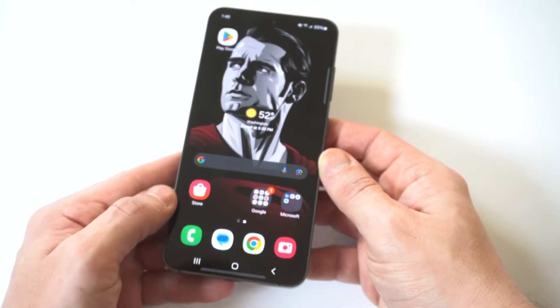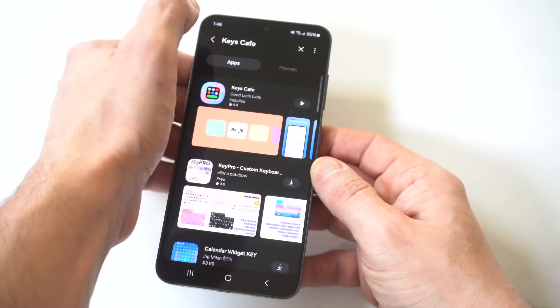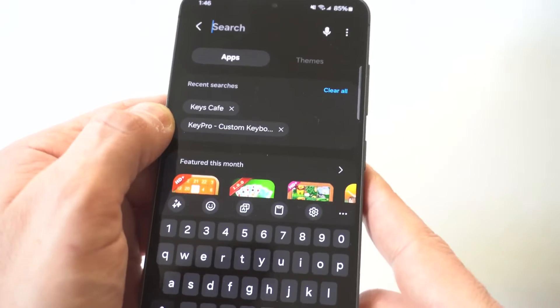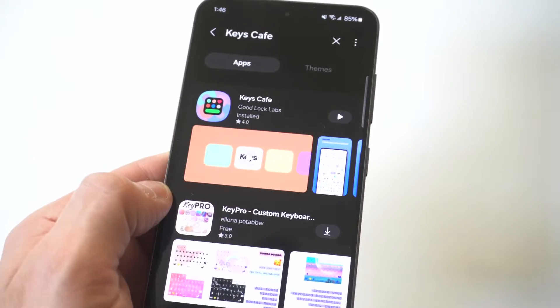To spice things up, what you want to do is go to the Galaxy Store on your phone. And don't worry, this is going to be completely free. You want to search for an app called Keys Cafe. I'm going to hold this up close to the camera so you guys can see it, but you want to download Keys Cafe.